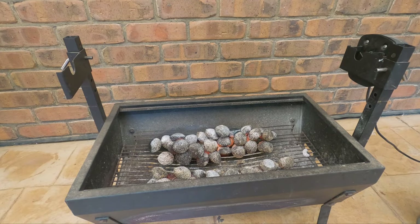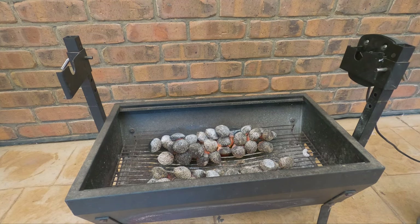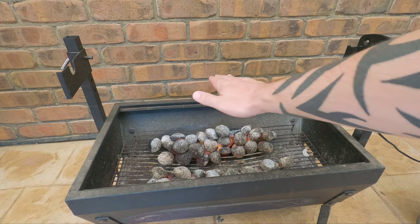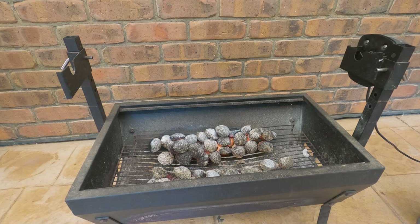Just before we get the lamb on, we want to gauge the temperature. The rule of thumb I like to use is you should be able to hold your hand directly under where the meat is going to be for about two to three seconds before it's unbearable. It's going to be right about there — our pins are set pretty good. If I couldn't hold it there for more than a second or two, I'd raise it. Or if I could hold it for four or five seconds, I'd either lower it or put more charcoal in to create a hotter fire.